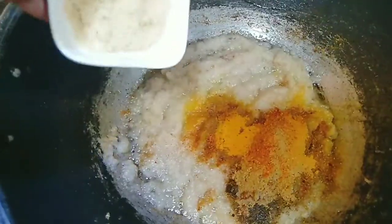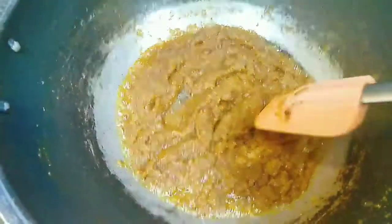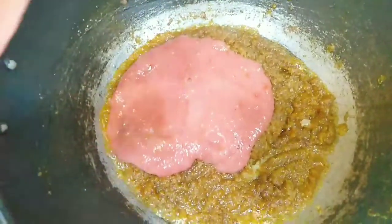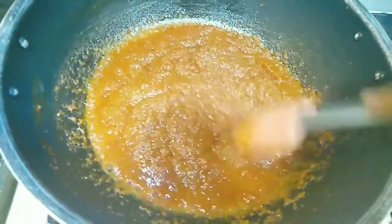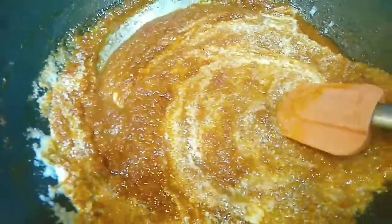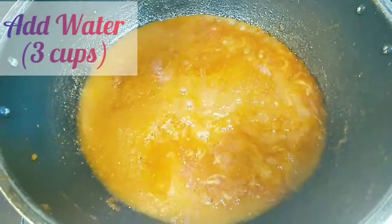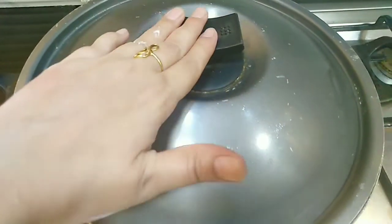I will add all the spices and the fried onions to the pot and mix well. Then I will add 1 cup of tomato puree, which is about 4 medium-sized tomatoes, and mix it in well. We will also add half a cup of yogurt and stir it in. After it comes together, we will cover the pot and cook.